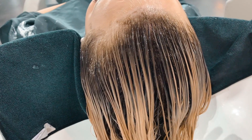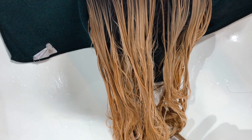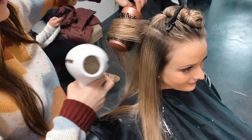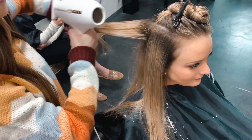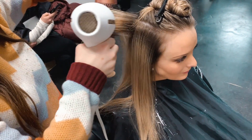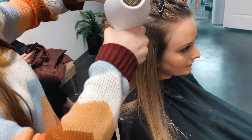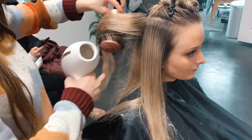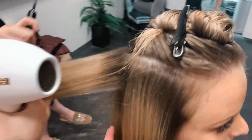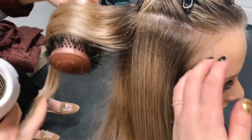I lost the footage of toning the ends, but basically I used a 9P, 8V, 8N, 7P, and then a tiny bit of 8GN just to counteract some of the red — and it turned out so beautiful. Look at this blend. The root color is perfect, the ends are perfect. It's like a nice beige-y blonde, a little bit caramel where it was red, and then there are also some brighter pops throughout where her hair lifted really well.